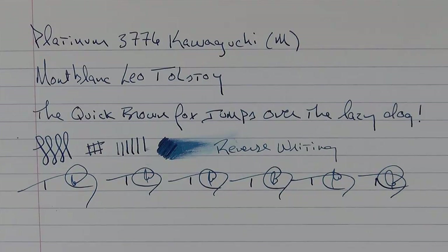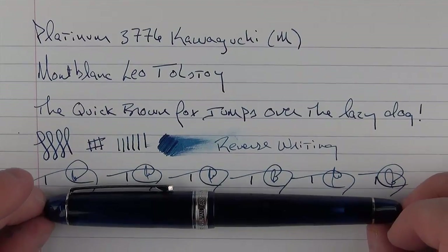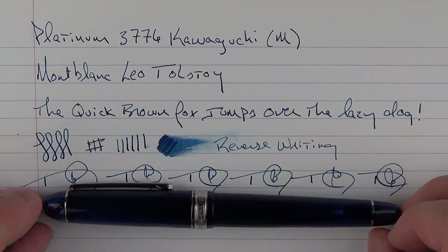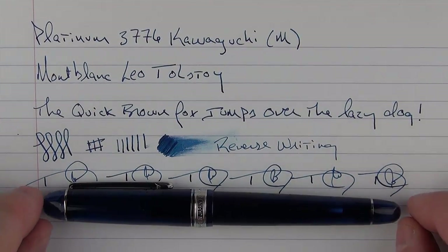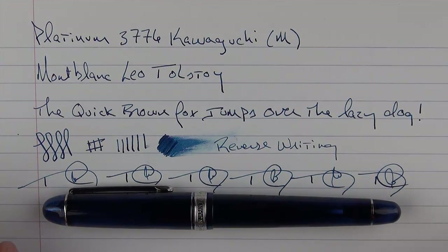Here we have the Platinum 3776 Kawaguchi, which is the last in the lake series. It's definitely one of my favorite Platinums, and it's definitely worth checking out. Thank you very much for watching, and I'll talk to you later.